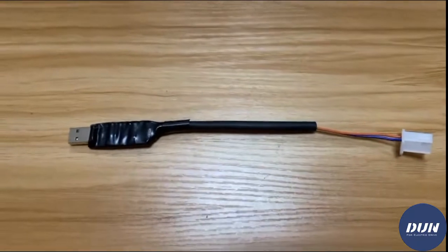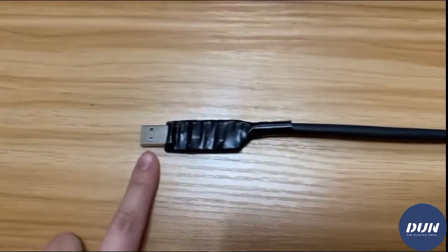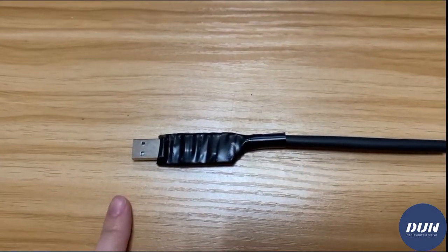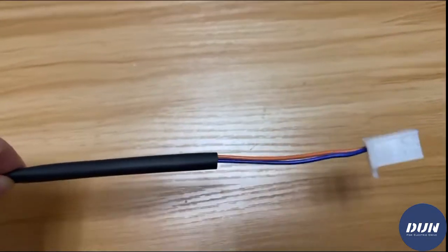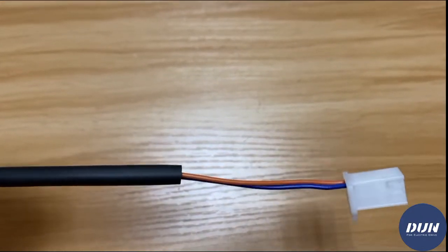And this is the CAN version USB cable. This side connects to the computer. Because the size is bigger, there is no plastic cover. The other side has two wires — red and blue — CAN high and CAN low.